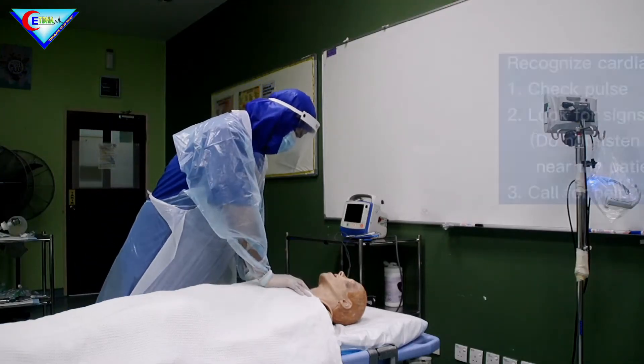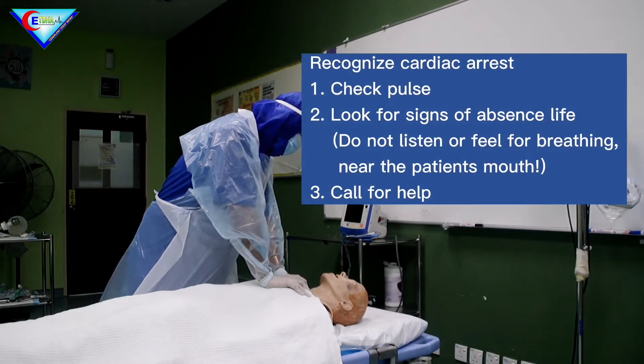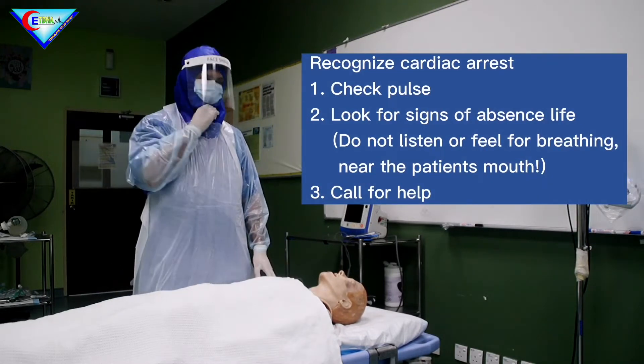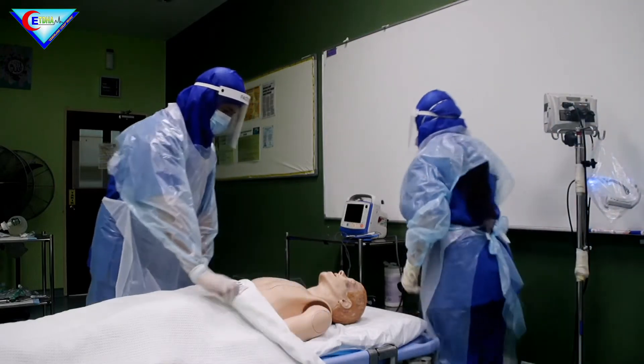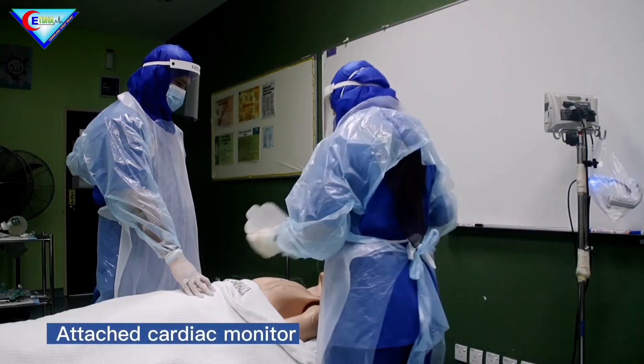Sir, sir — no response. Check for pulse: no pulse. Call for help. Attach cardiac monitor.